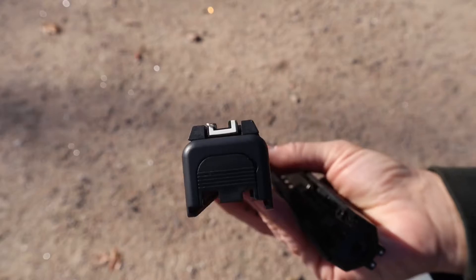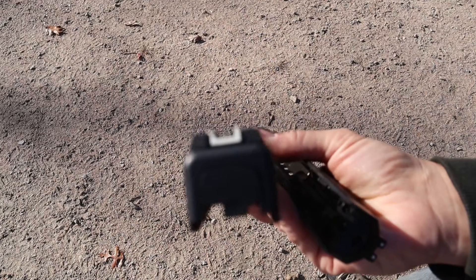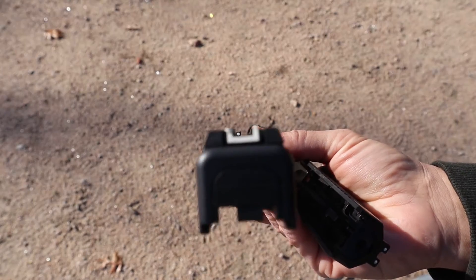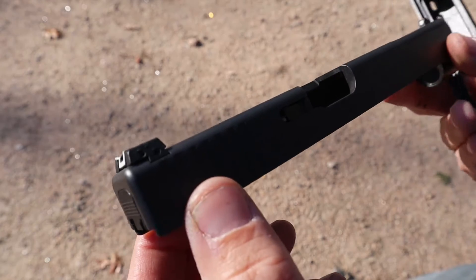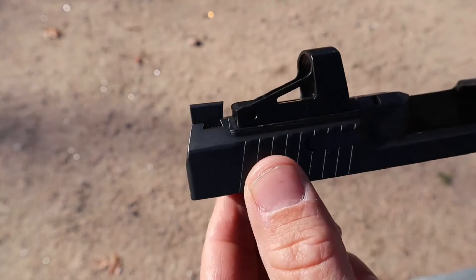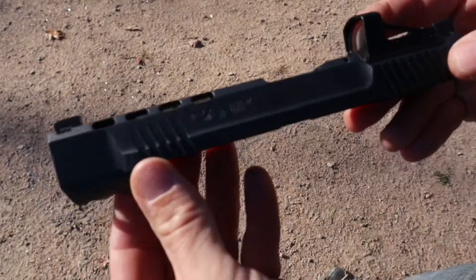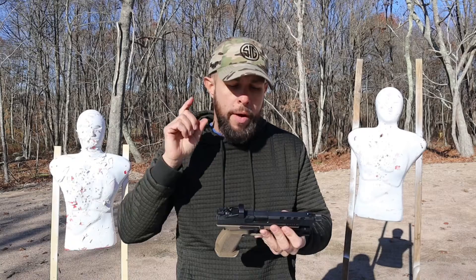Now for sights — we're going to dog the Glock again. A lot of Glocks come with plastic sights; the 34 has adjustable sights, which is nice, but they're plastic — on a duty-style pistol, they shouldn't come with plastic sights in my opinion. You can now get them with metal sights and AmeriGlo sights, which is great, but they should completely remove the plastic option. The main reason I think the Canik sights are better is that they are metal. Both have a ledge on the rear sight for one-handed manipulations; the Canik has two small white dots in the rear and one big white dot in the front — overall much better sights.